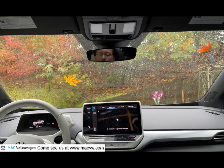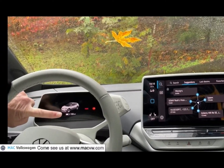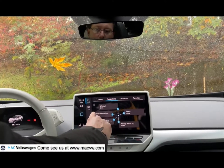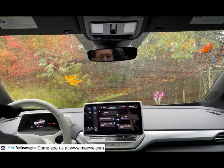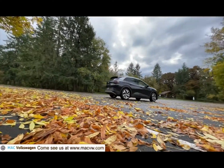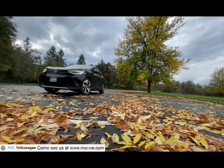In this video we're going to show you how to charge your ID.4. When I hop in I see that I've got 155 miles left, so I think I'd like to go ahead and charge it up. We're going to find an Electrify America charging station, because when you purchase an ID.4 you get three years of free charging at Electrify America charging stations.